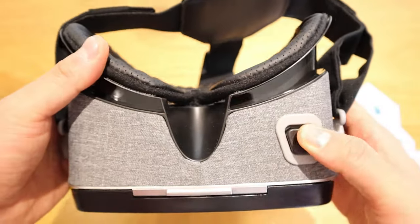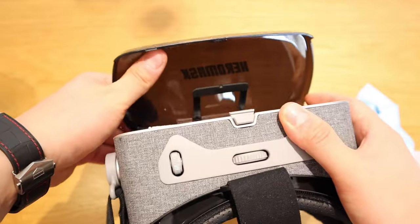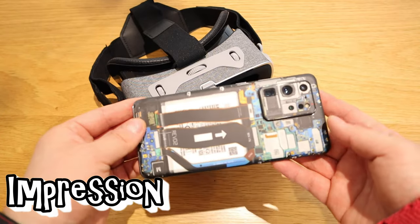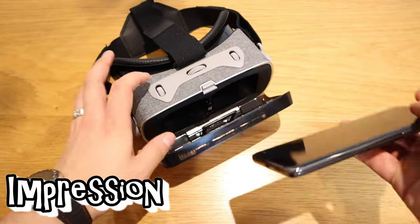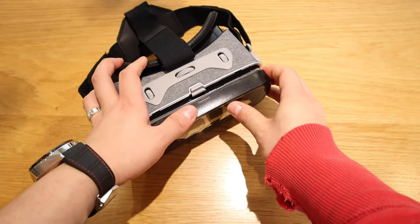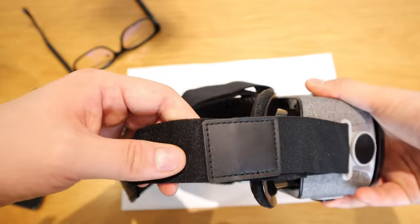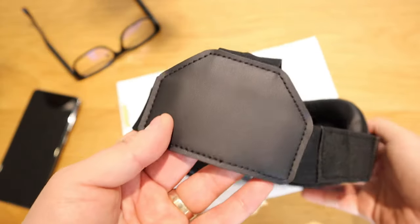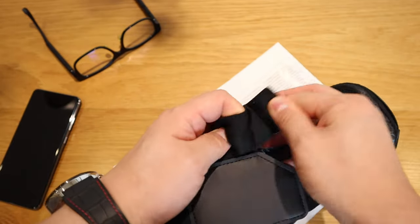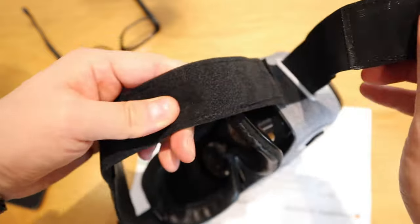There's this button which I presume is for adjusting, and another one here as well. You put your phone in here. The main concern is whether a large phone like the Samsung Galaxy S20 Ultra would fit inside — and it goes in just about! I also realized you can adjust the size for a bigger head by pulling out the strap, so that's been readjusted as well.